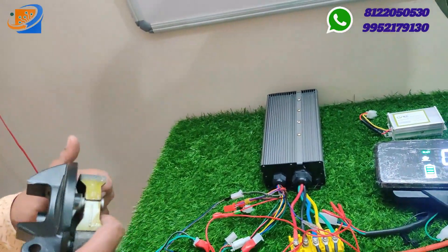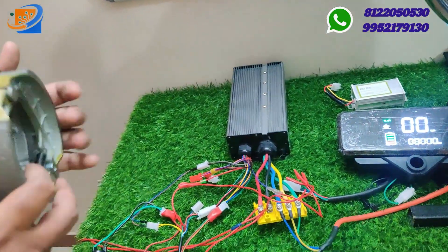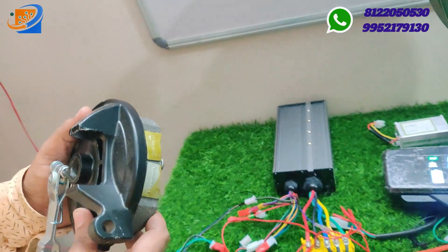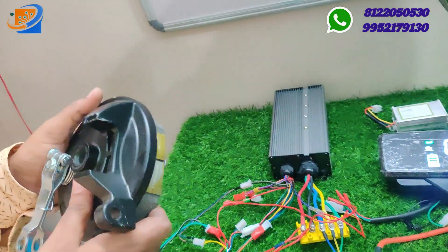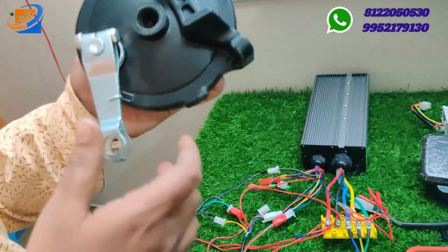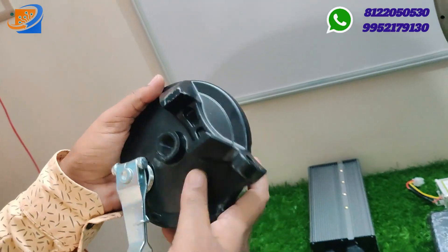We have launched two different variants available. You can check our website under the electrical vehicle or e-bike category for the variants if you want to purchase. Kindly check our website.